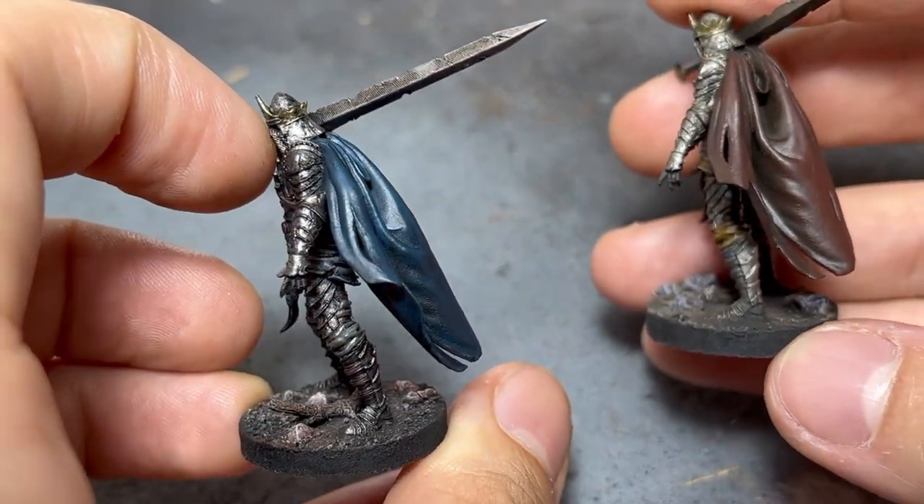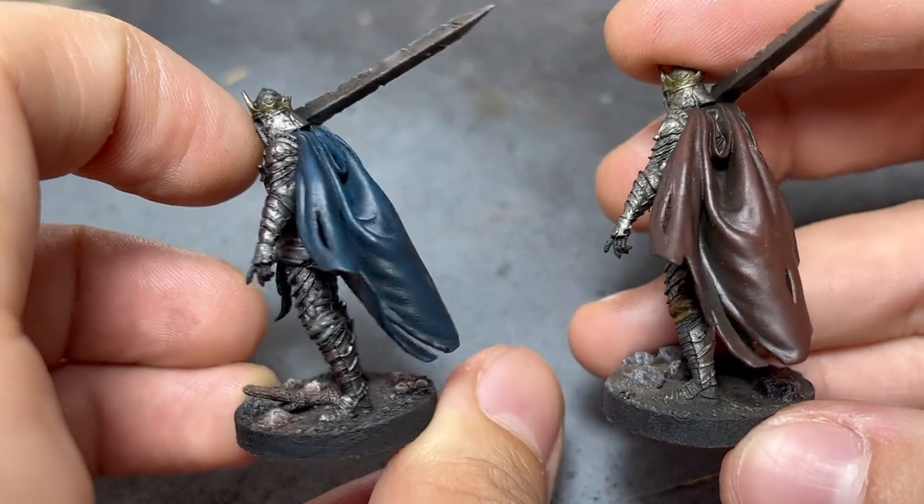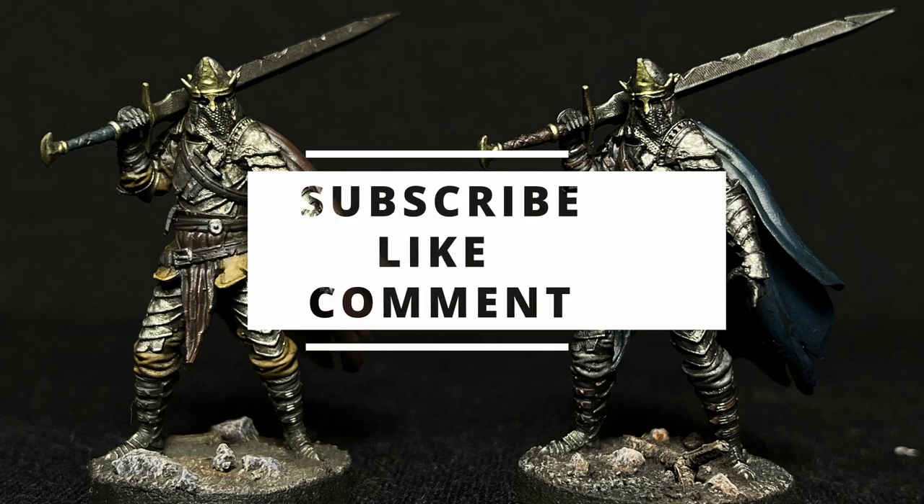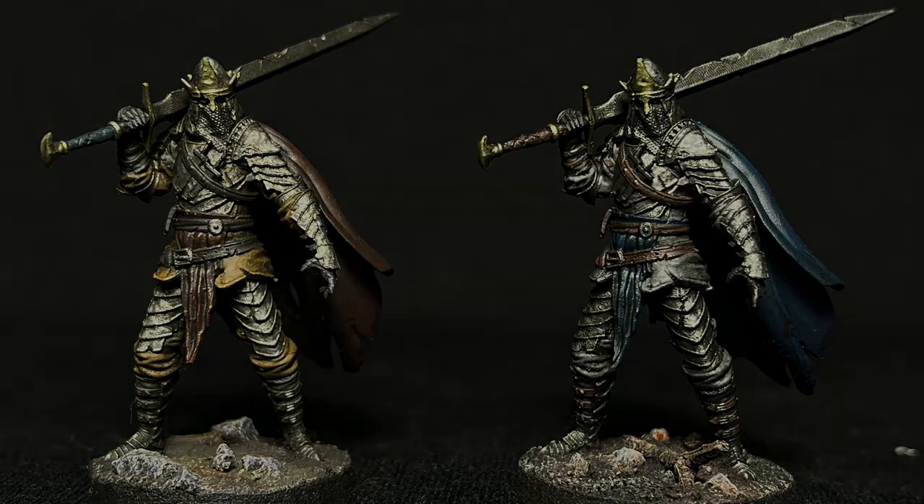But for me, I'll stop here. This has been my go-to method for speed painting in just two steps. If you want to see a longer and more in-depth video of me working with oils, or if you have any doubts, just let me know in the comments. See you soon.